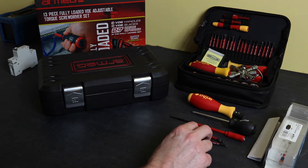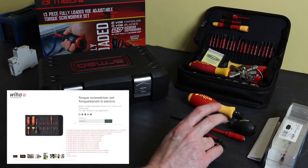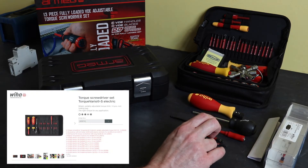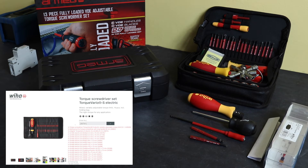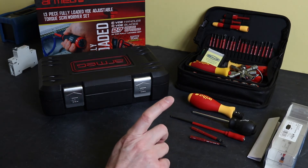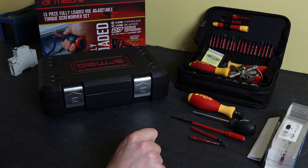That's the five-piece kit - it retails in the UK for around about £100. Wiha also do a 13-piece kit and an 18-piece kit that go for around about £142 and £190 respectively.